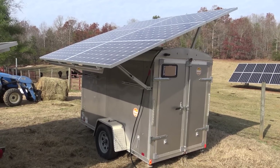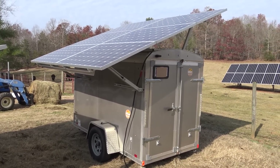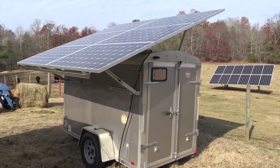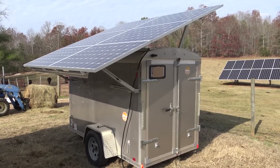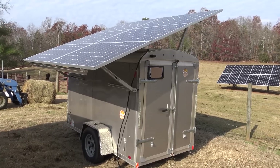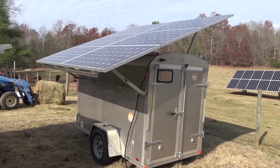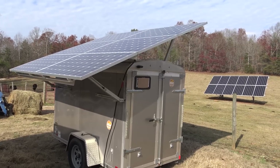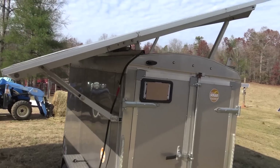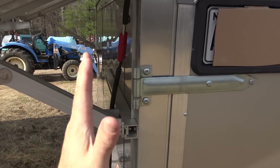Hey folks, Engineer 775 here, wanting to share with you a really cool product. This is a mobile solar trailer, or a mobile solar unit — a completely self-contained mobile power source. I'll take you inside and show you all the components that make it up. I just wanted to show you the trailer from the outside first. It's in its deployed position right now.